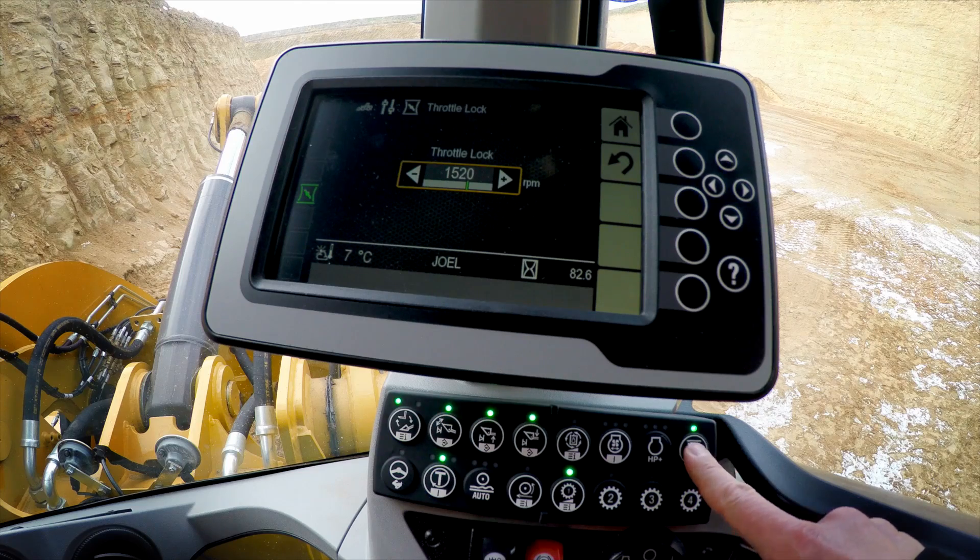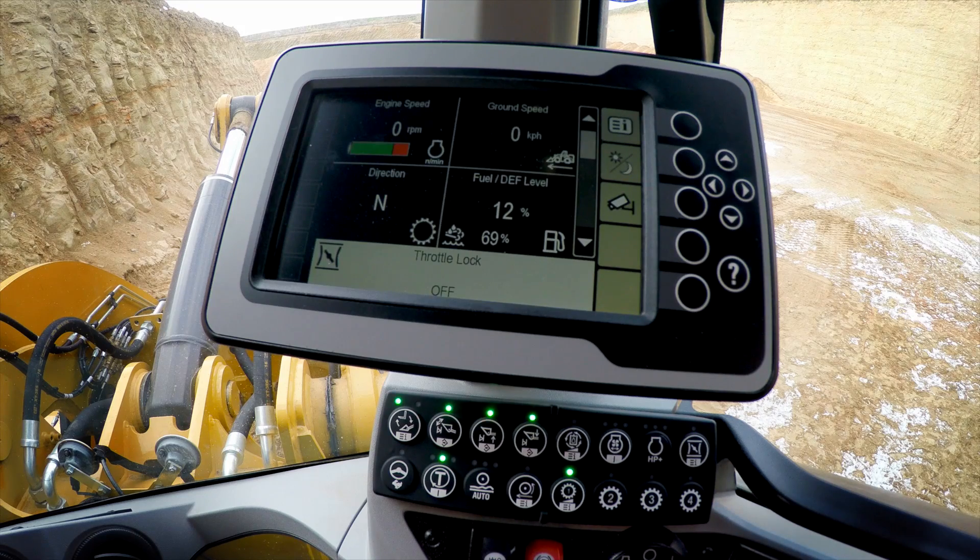Now to disengage throttle lock, we've got two options. We can reach back over and simply turn the feature off through the soft touch button panel. Or, we can do a push and hold of the brake pedal all the way to the end of travel and it will kill the throttle lock feature.